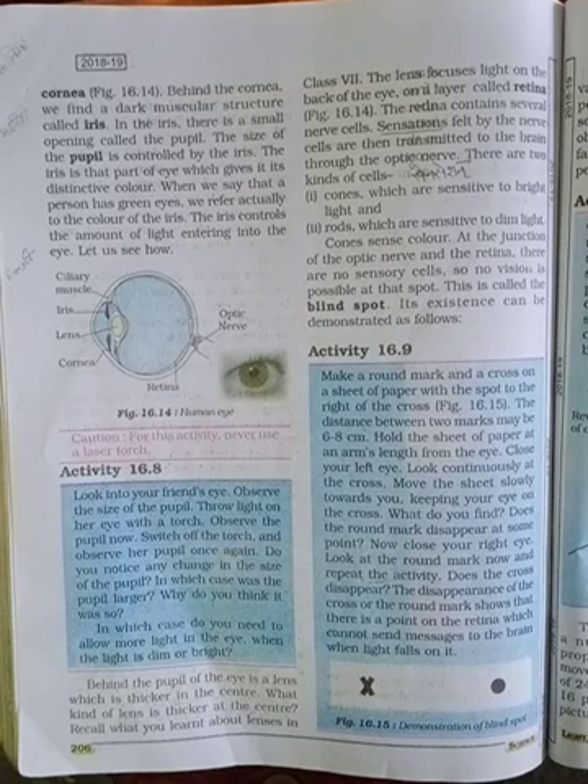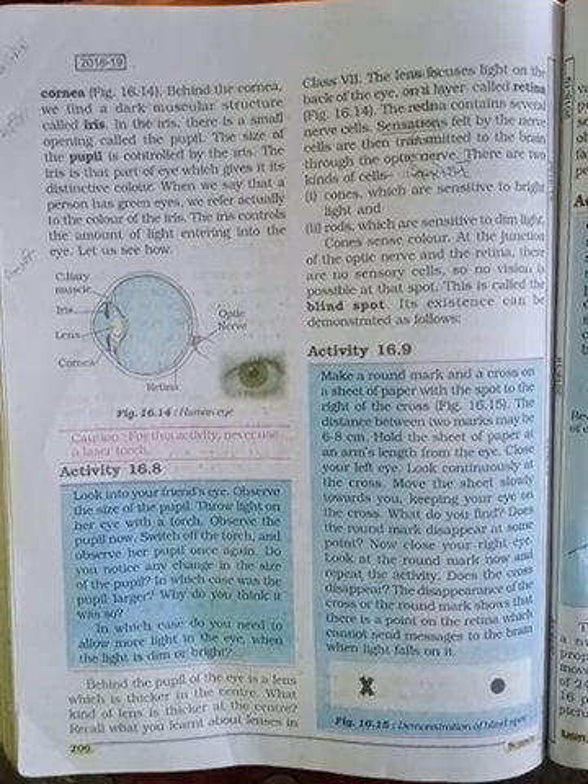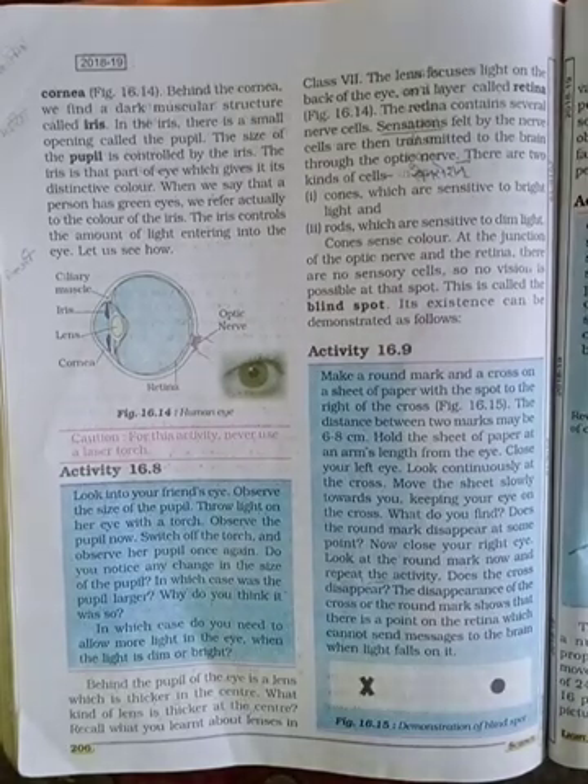The two types of cells are: cones, which are sensitive to bright light, and rods, which are sensitive to dim light. Cones sense color. At the junction of the optic nerve and the retina there are no sensory cells, so no vision is possible at that spot. This is called the blind spot.